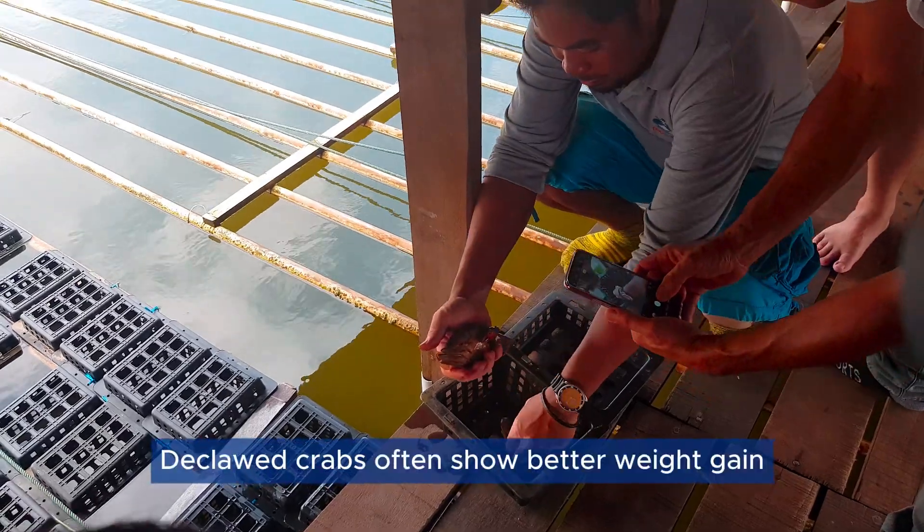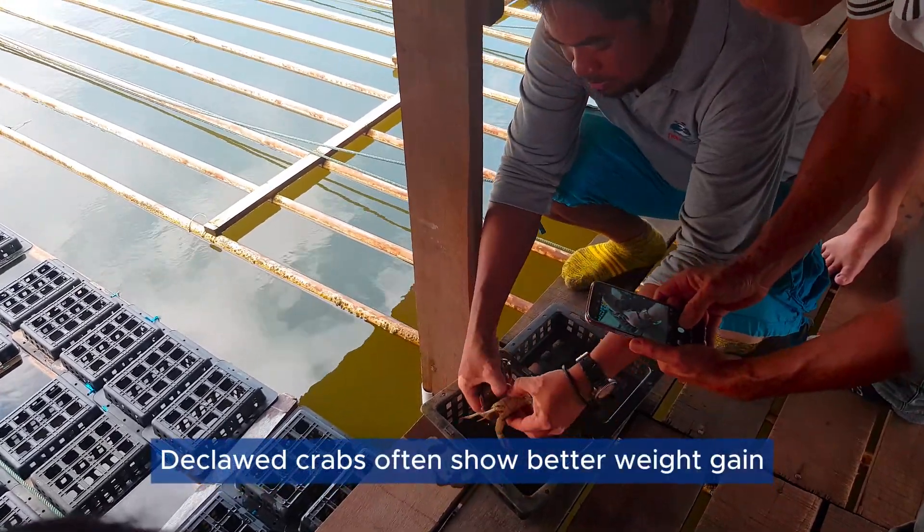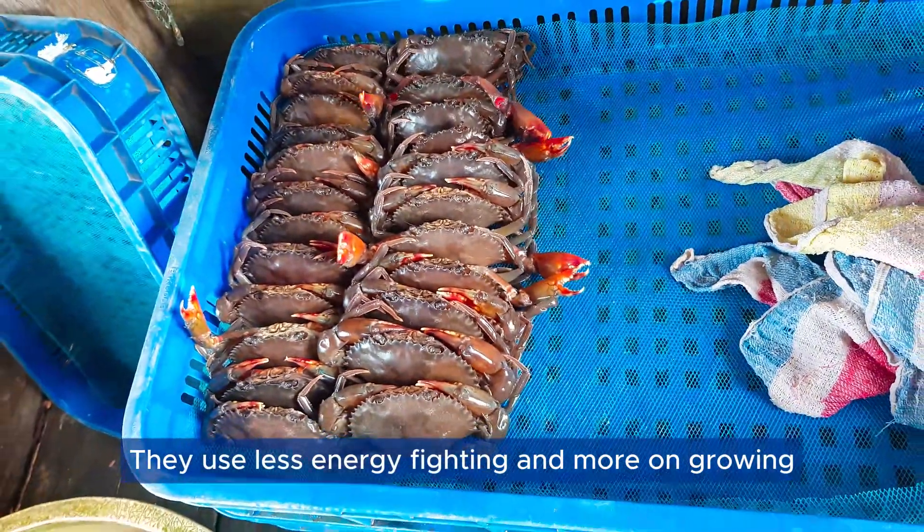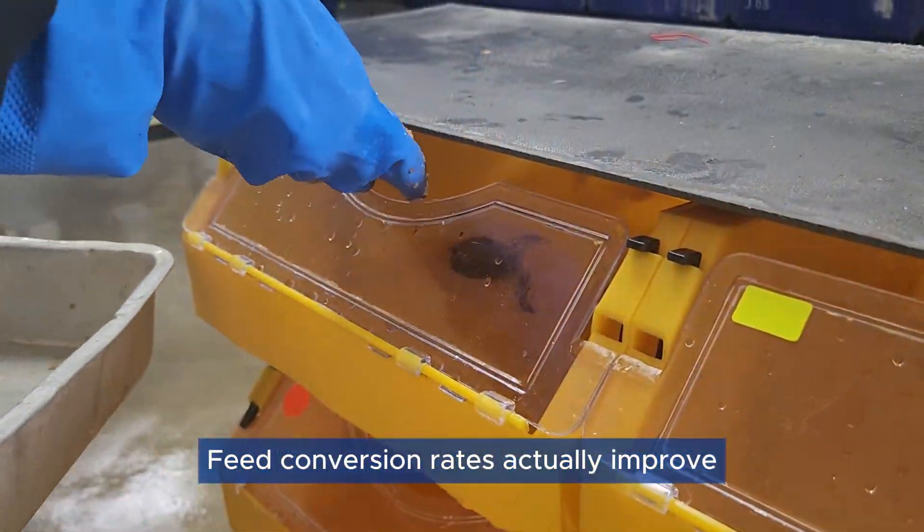Improved Growth: Declawed crabs often show better weight gain. They use less energy fighting and more on growing. Feed conversion rates actually improve.